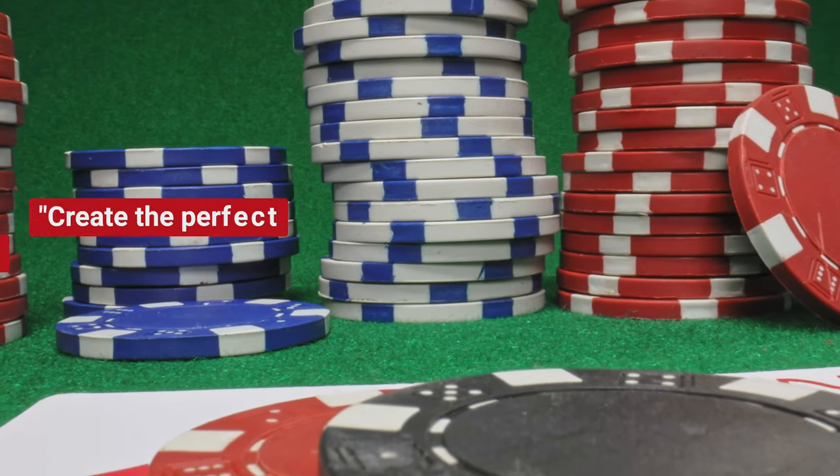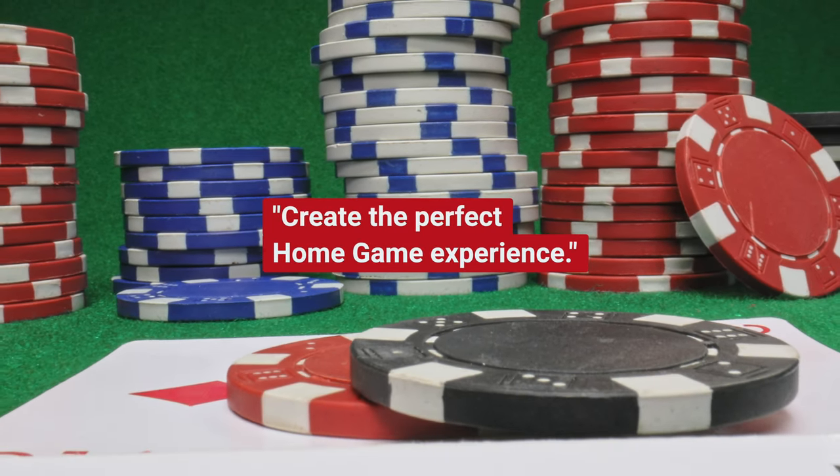Listen up — if you play poker and you want to create the perfect experience for a home game, then you must watch this video.